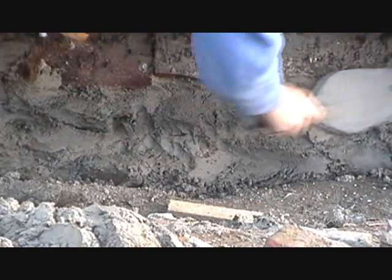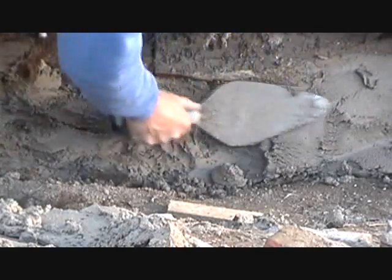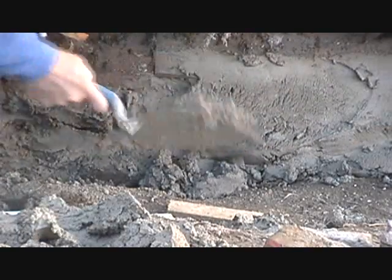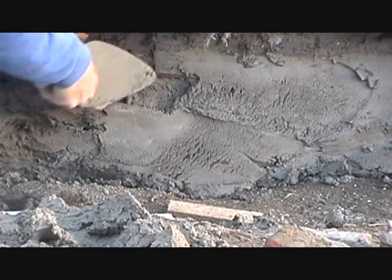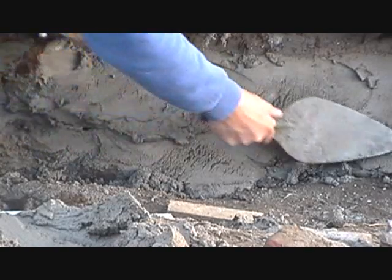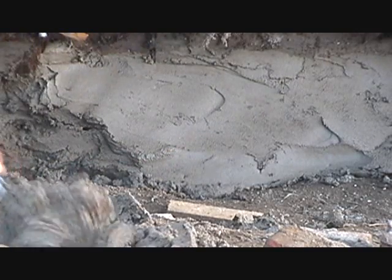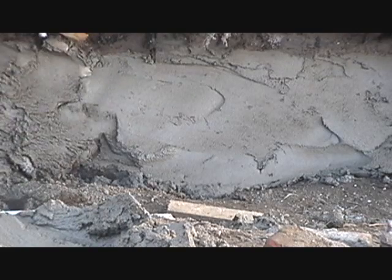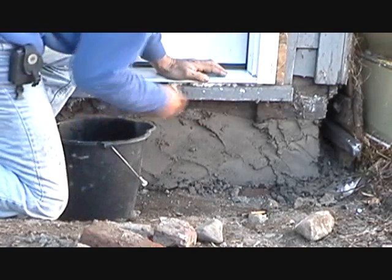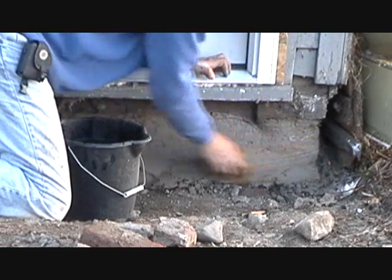I just throw it on again, plaster it on, filling it in again - just like body work. Sometimes you come back and the cement has shrunk - it has little cracks in it. That's normal because cement is like mud pies and it shrinks. You just throw it in the bad stuff, make it smooth. That's the second coat. You can either put a third coat on or wait and get the sponge and just sponge it over the top.